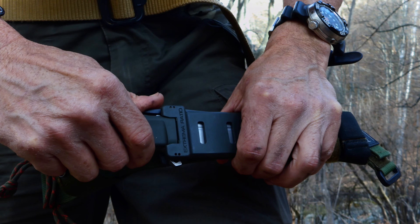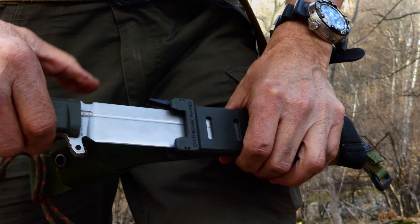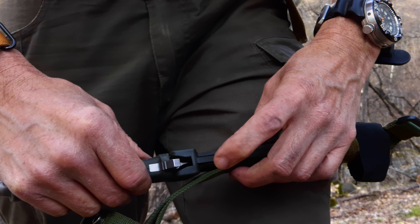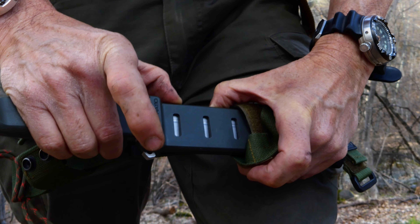To take it out, you just press this lever and it comes out straight away. Now when you go to put this thing back in here, it does in fact rub slightly against this piece of plastic, but that's like with all scabbards. And if you don't, you've got to massage this thing in like that.